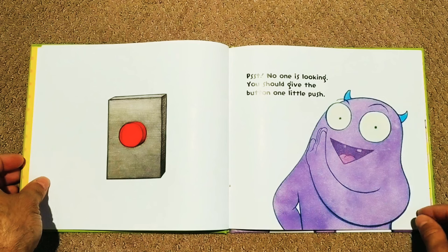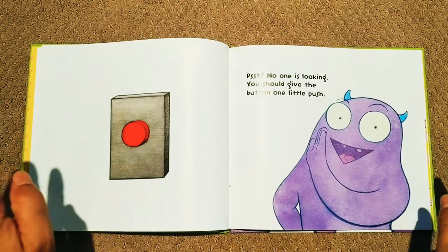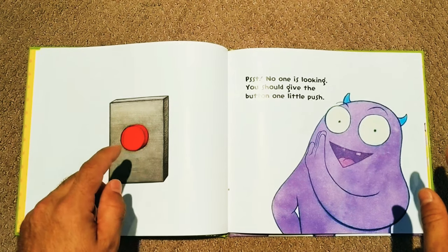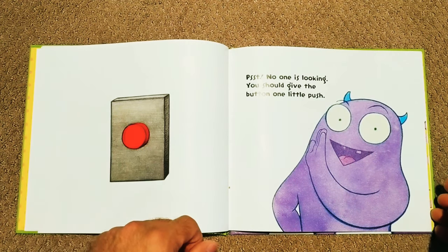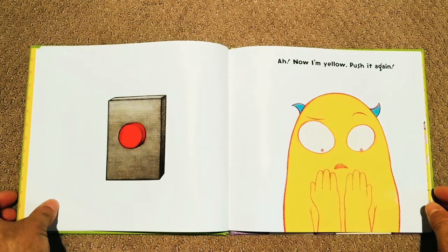Psst, no one is looking. You should give the button one little push. You sure Larry? Ok, here we go. What's going to happen Larry? Now I'm yellow!